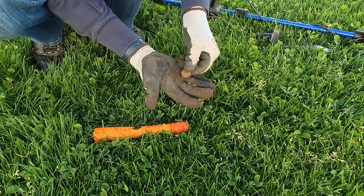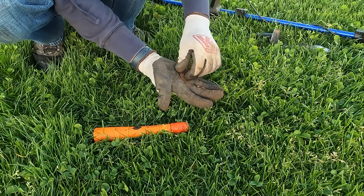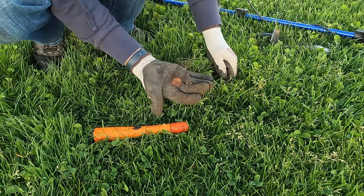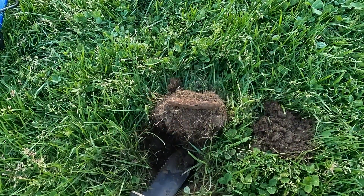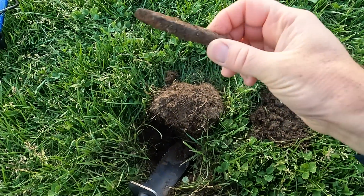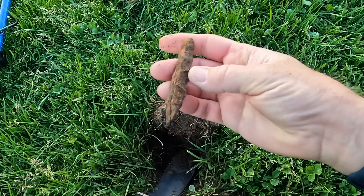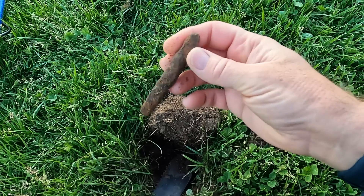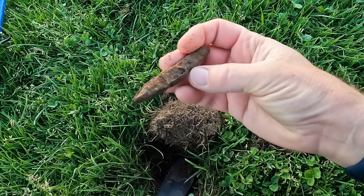Quarter, not too shabby. It's an eagle back but it's pretty colored, turning that reddish orange. I think I was digging at 14-15 and this is pretty far down there. Got a nice piece of iron — looks like it might have had a handle, some type of hammer or chisel but I'm not sure.